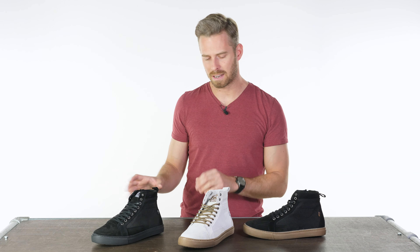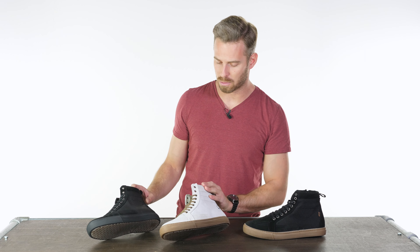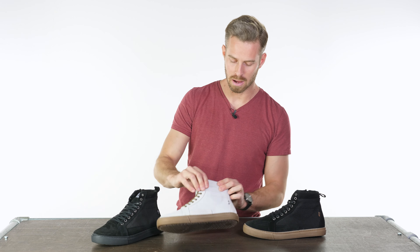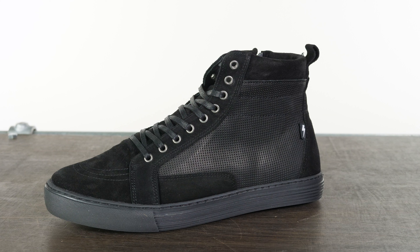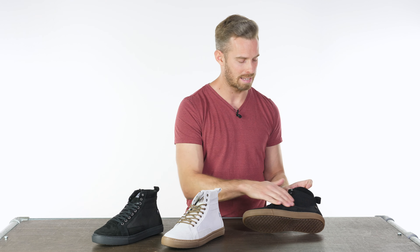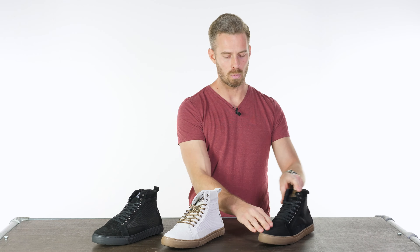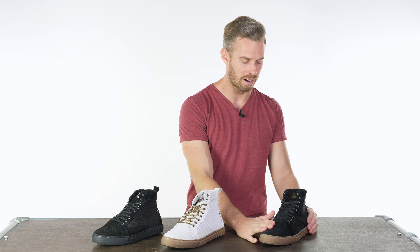Some of the colorways are more vented than others, so do check the description carefully. For example, the white and the all-black have ventilation running throughout the entire side panels of the shoe itself. By contrast, the black-brown has more of a nylon ripstop-type fabric blended with a suede upper on the top of the gear-change area.